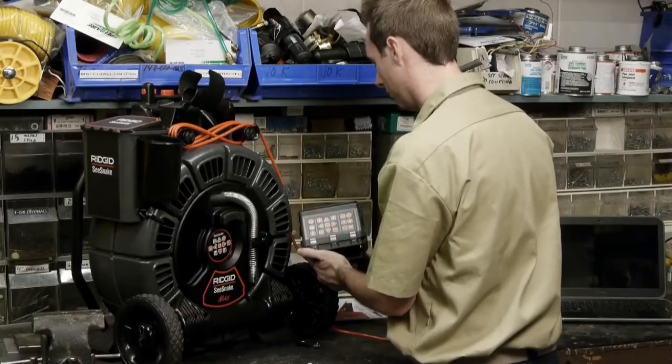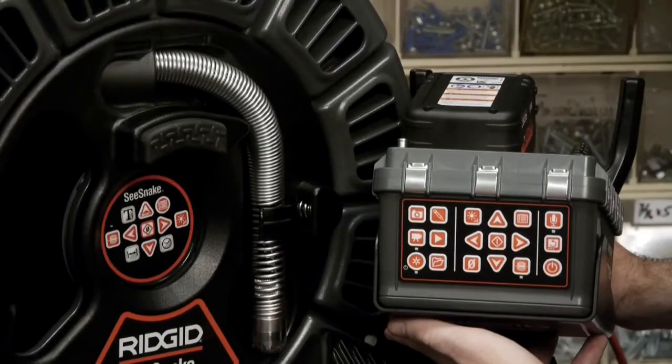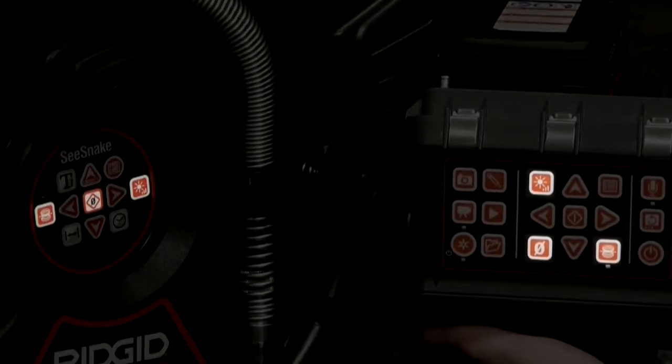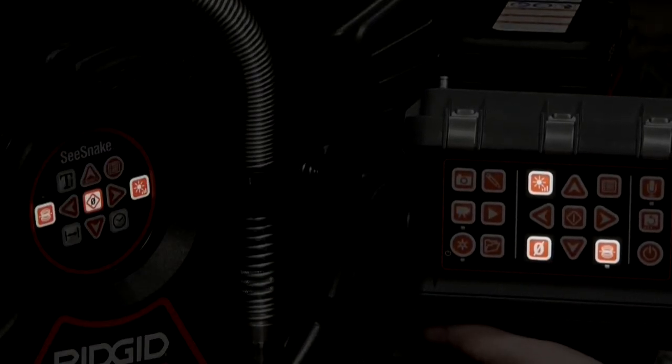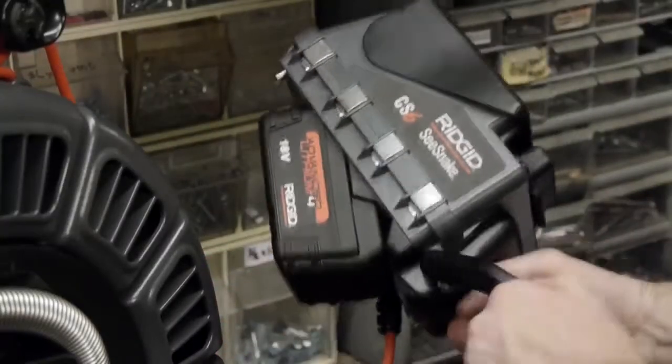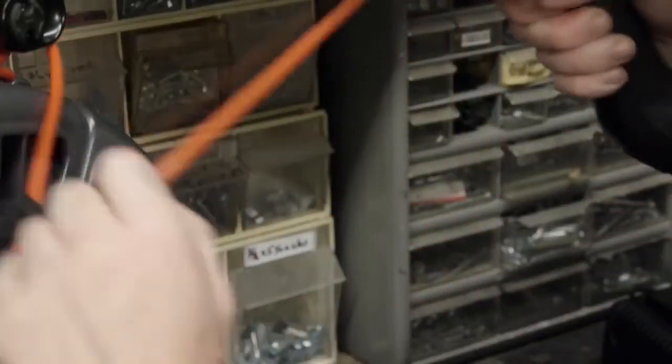If you look at the top of the monitor, you'll find a keypad that controls the camera and monitor functions. The brightness, zero, and sound keys perform the same functions as the keys on an integrated counter that's included with most CSNIC camera reels. Refer to your camera's documentation for information on using these controls.